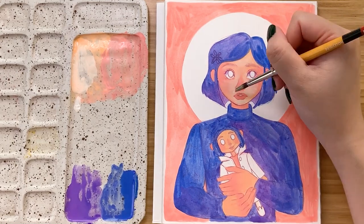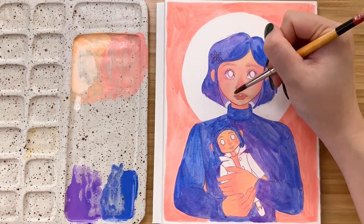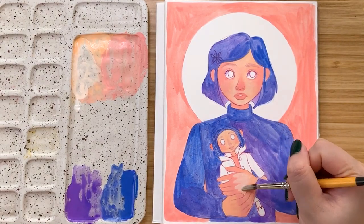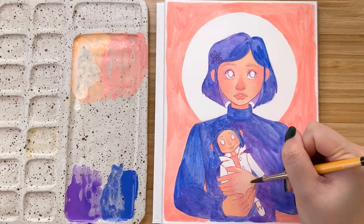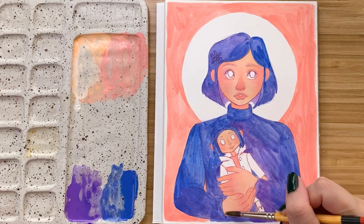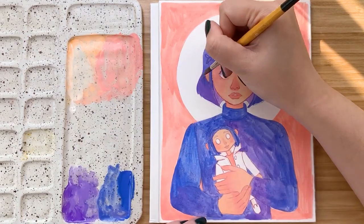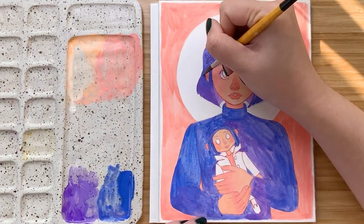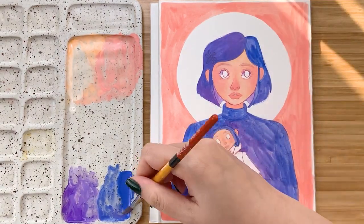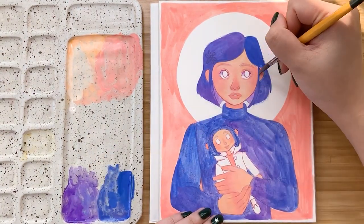Here you can see I'm adding in another layer on the skin — I just added more white to that mixture — going in this time only hitting the lighter parts of the hands and the face, and using a clean wet brush to blur out the edges into the layer that's already existing. Then going in with a second layer for the hair and the sweater using the purple and blue mixture. At this point you can see we're getting way more opacity and it's looking less patchy, but since I know I'm using colored pencils on top anyway, I'm not worrying too much about it looking perfect.